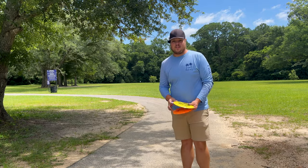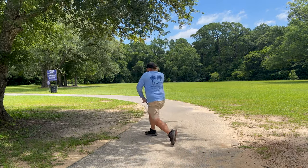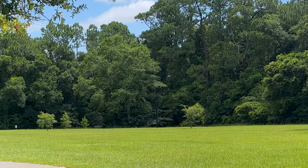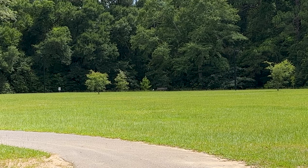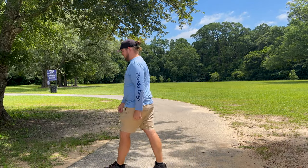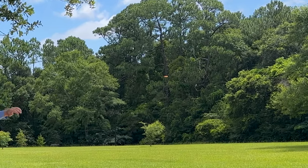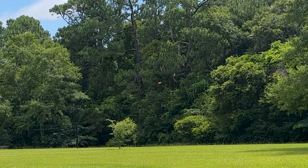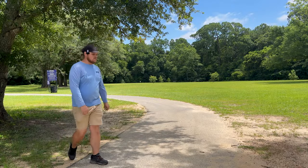We're going to give them a toss — Star, Pro, and G-Star. Nice little flip up, straight, and good hyzer finish on the Star. We do have a little bit of a tailwind pushing them right now. Pro next — nice flip, almost a little bit of a turn out of that one, and again a nice fade.